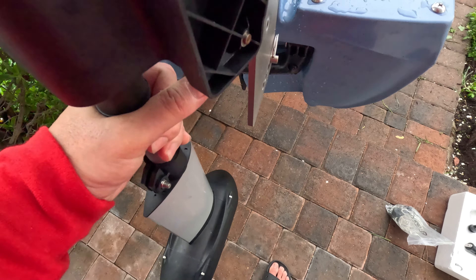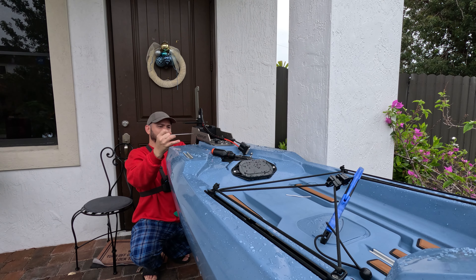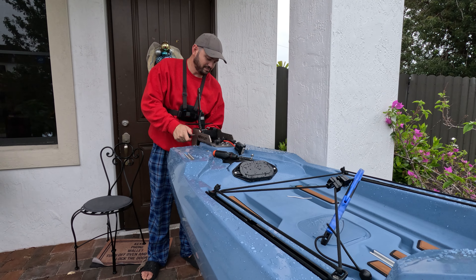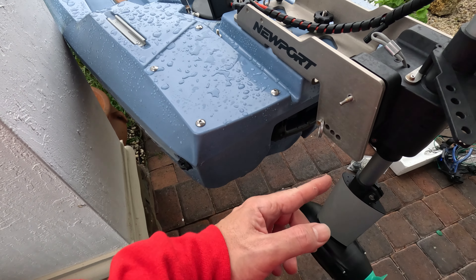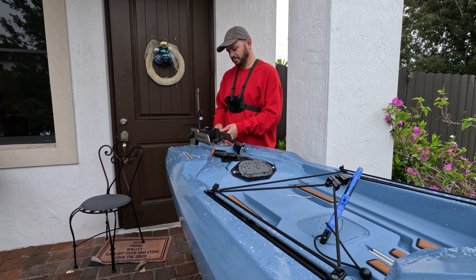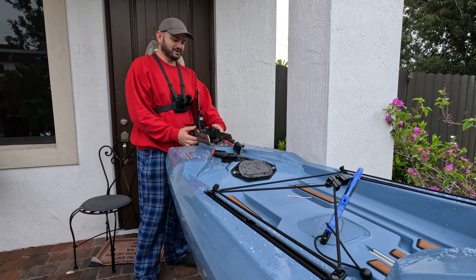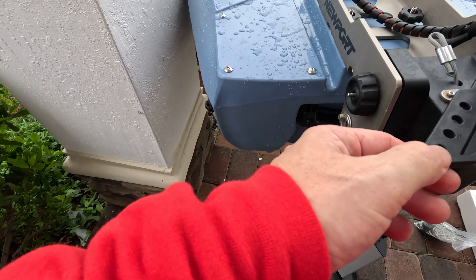Let's go ahead and put the motor in there — this is the difficult part. I don't know why Newport didn't do the same thing they had for the NK180, because with that design this piece could stay in the motor and you'd just put it down for an easier setup. But this thing is not going anywhere once it's in — I couldn't even lift the boat with it.